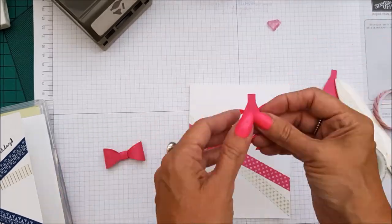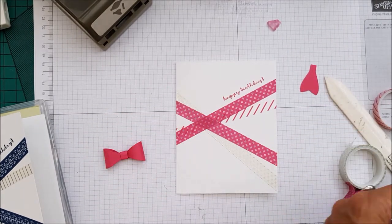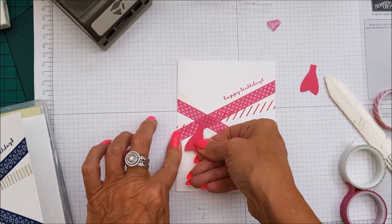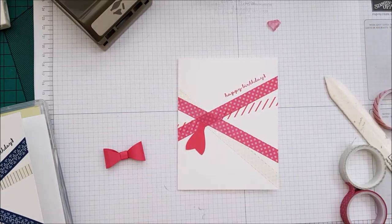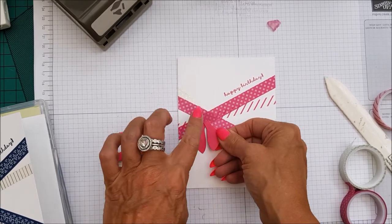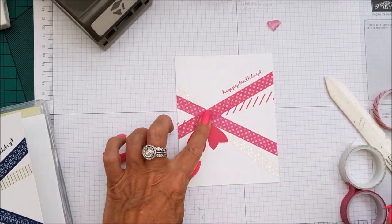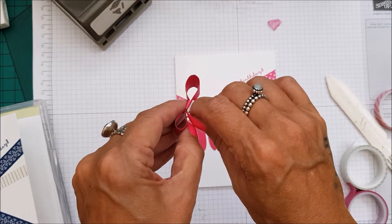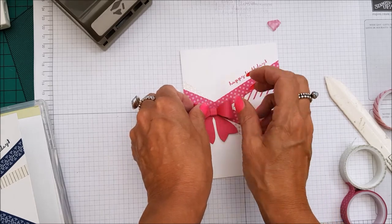And then all that's left to do is to put another bit of Fast Fuse on the end of both of these tails. Or you could use Tombow — I just find that the Fast Fuse works very well for this particular project. And then we're just going to put that down like that. And then we're just going to use half a dimensional and stick that down like that.